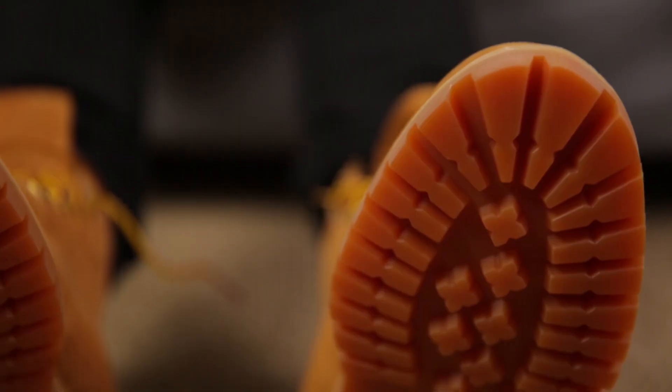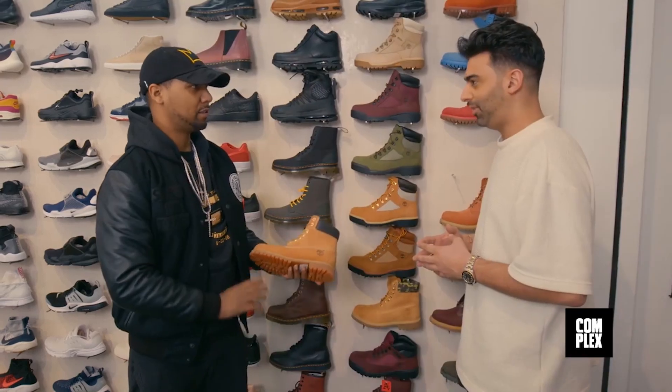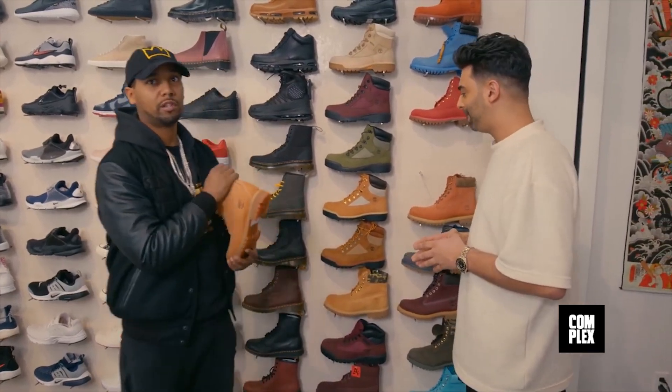There are a lot of variations of this iconic boot. Some have slight changes in the sole, some use different leather. But a lot of people would agree that this is the only exact model that you need in the 6 inch Timberland Construct boot. Double sole is a must. There are definitely a couple no-go rules for this Tim thing.